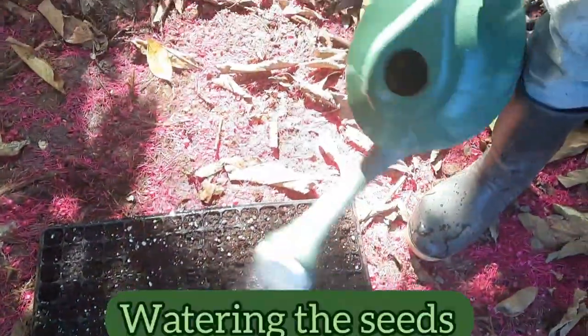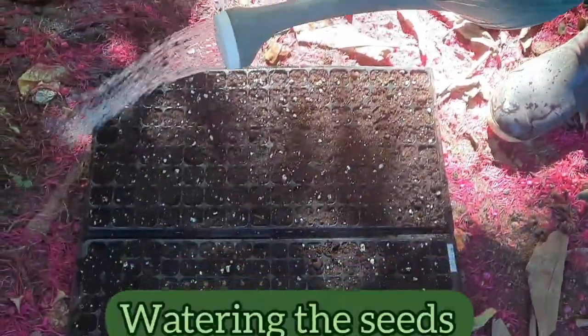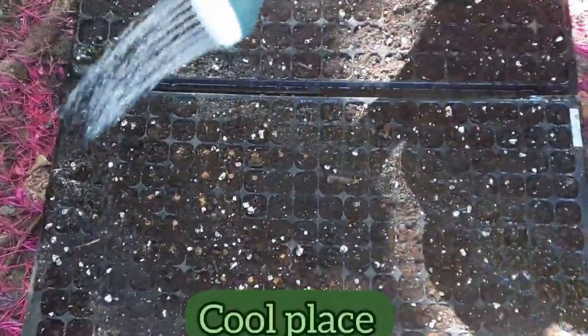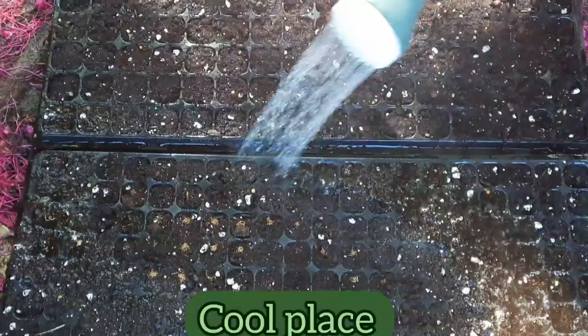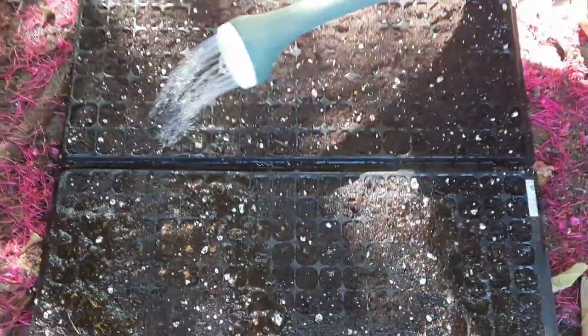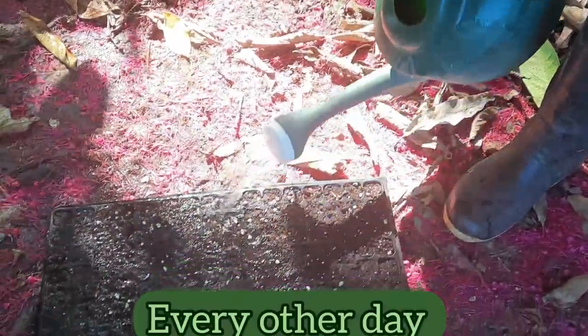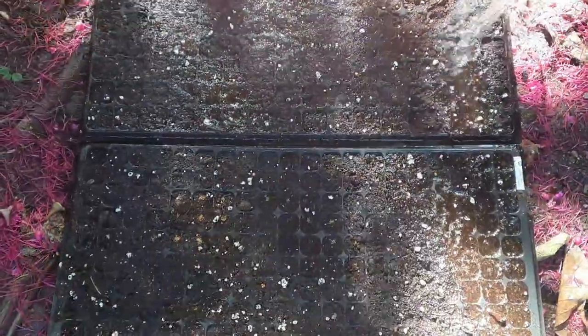Now he's watering the seeds. After he's done, he's going to place the trays in a cool place and he's going to ensure that he waters the seeds every other day as they develop, until it's time for transplanting.